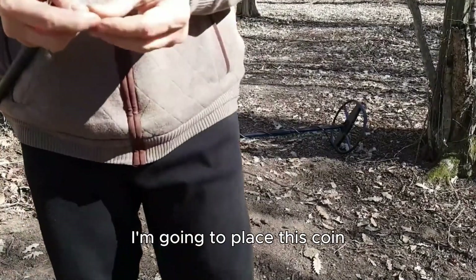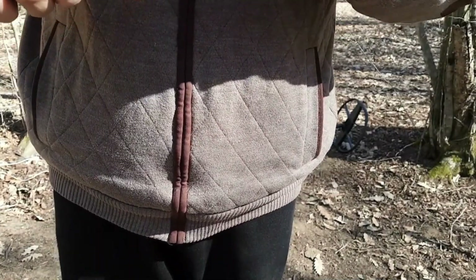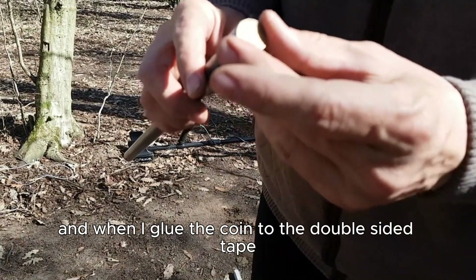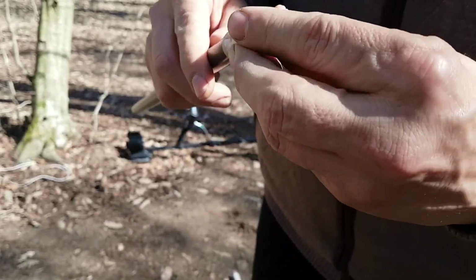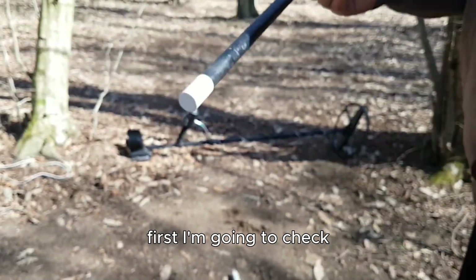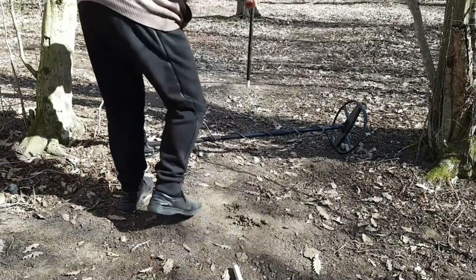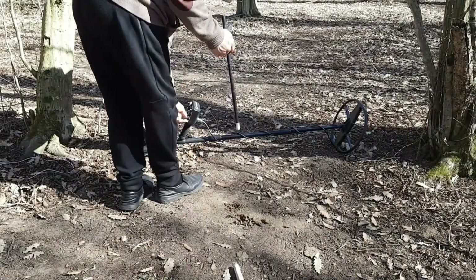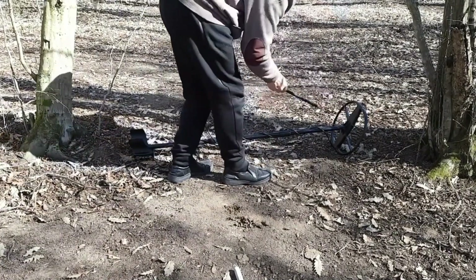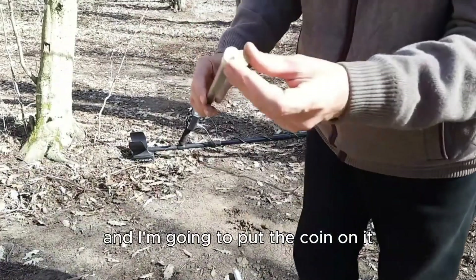I'm going to place this coin under the ground by using my plunging tool, which is covered with a double-sided tape. When I glue the coin to the double-sided tape, I can put it down there and then release it in the hole. First I'm going to check that the plunger doesn't have any metal targets in it — the plunger is perfectly clean — and then I'm going to put the coin on it.